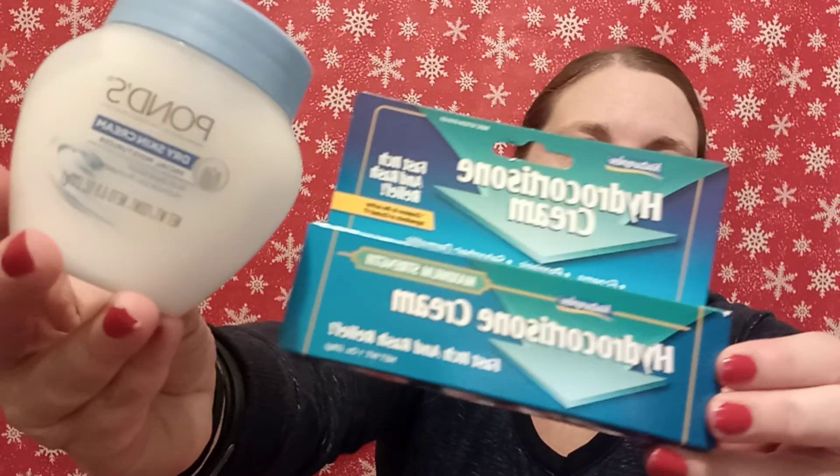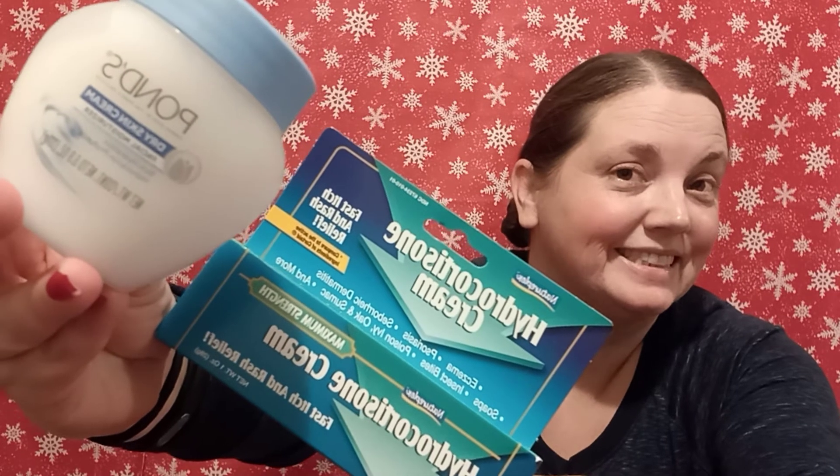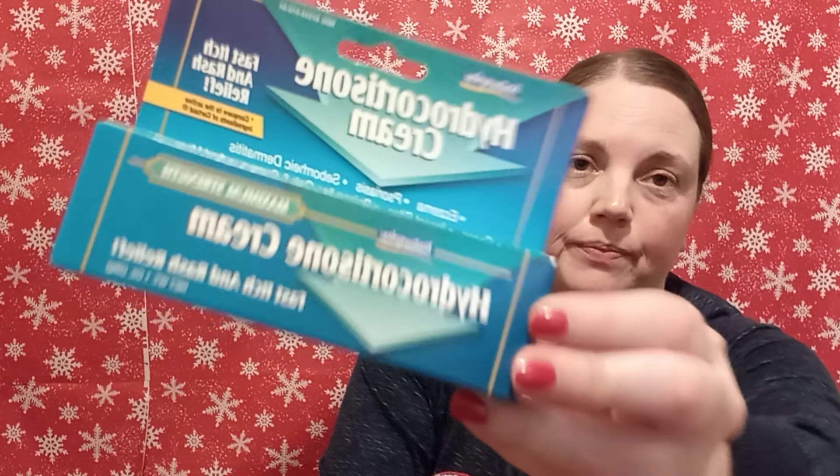So it is the Pond's Dry Skin Cream — this is Dollar Tree. And the Hydrocortisone Cream — this is also Dollar Tree.